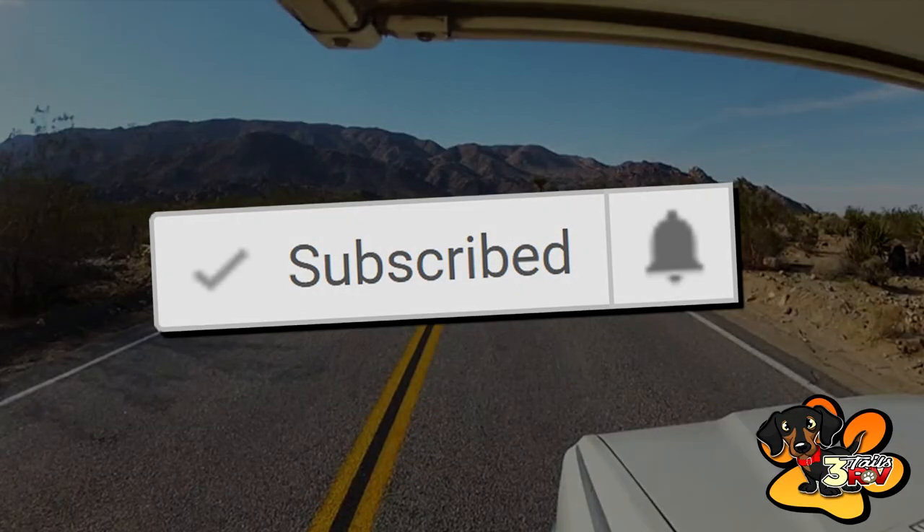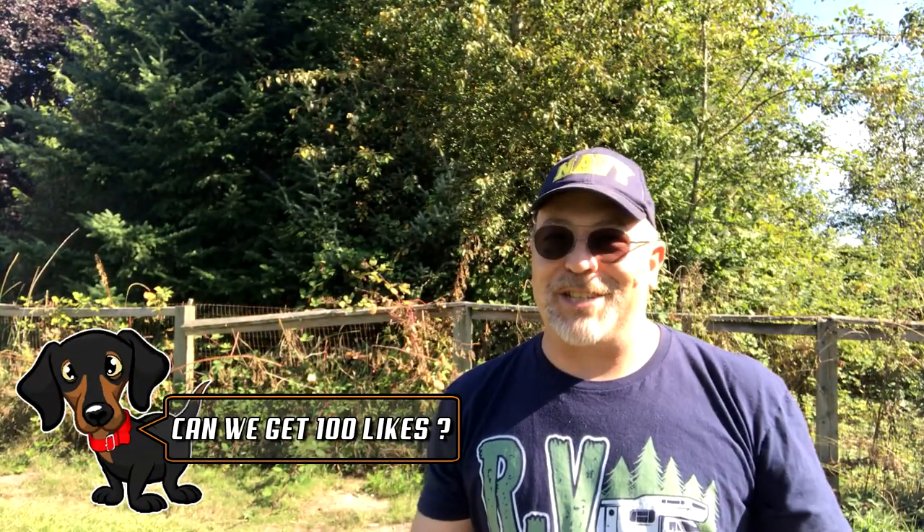Hi YouTube and welcome back to another video. My name is Aaron with 3TailsRV.com. If this is your first time here, you should consider subscribing because we are dedicated to helping you with your RV. We provide you with RV accessory reviews, DIY projects, tips, tricks and other creative stuff. So go ahead and hit that subscribe button and don't forget to hit the bell notification icon so you don't miss out on anything. And before I forget, I'd like to set a goal for 100 likes of this video and with your help, I'm sure that we can easily achieve this goal. So now, on with today's topic.